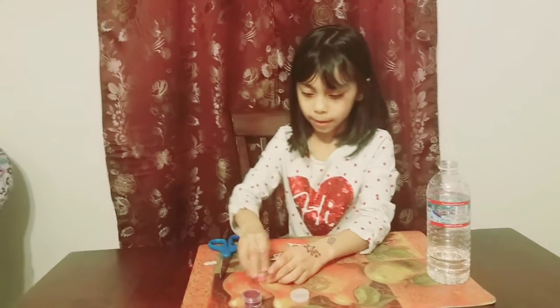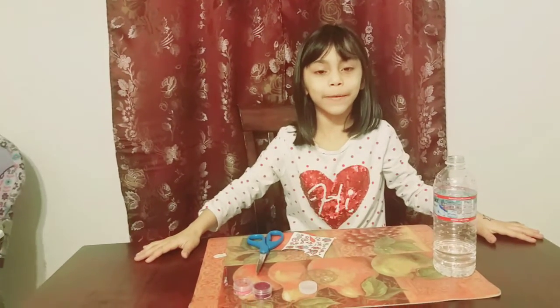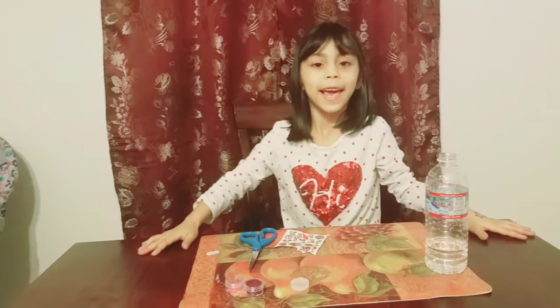Close it up and that's the end. Bye guys, thank you for watching this video. I hope you liked my video this week — peace out!